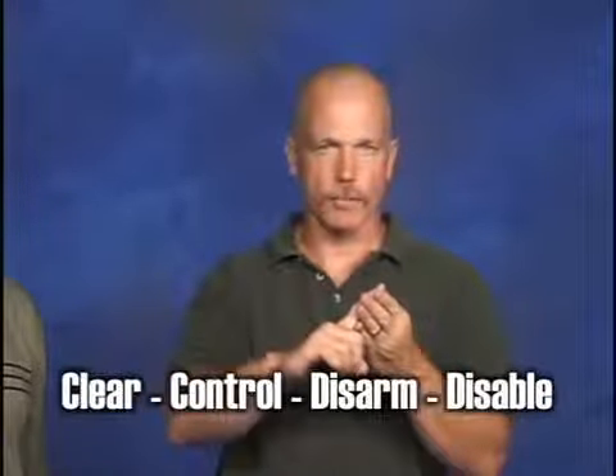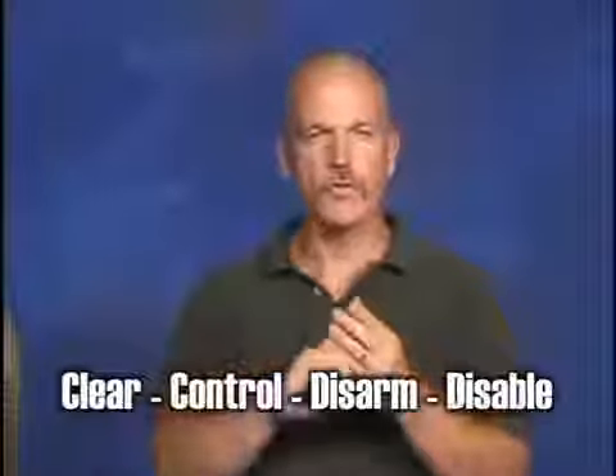They have to be done in this order: clear, control, disarm, and disable. Any of your successful disarms will have these elements and they will have them in the order that I just gave them to you. Let's look at these one at a time.